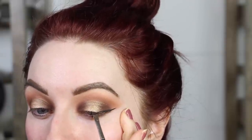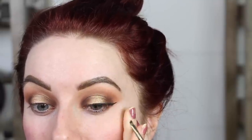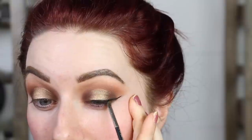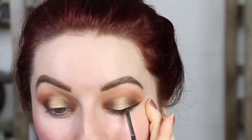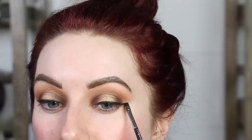For the liner, we're just doing a really simple, easy winged liner. I've been hanging out with my five-year-old too much! But just a really simple, easy winged liner — you can do no winged liner if you want because we are going to pop on some lashes.